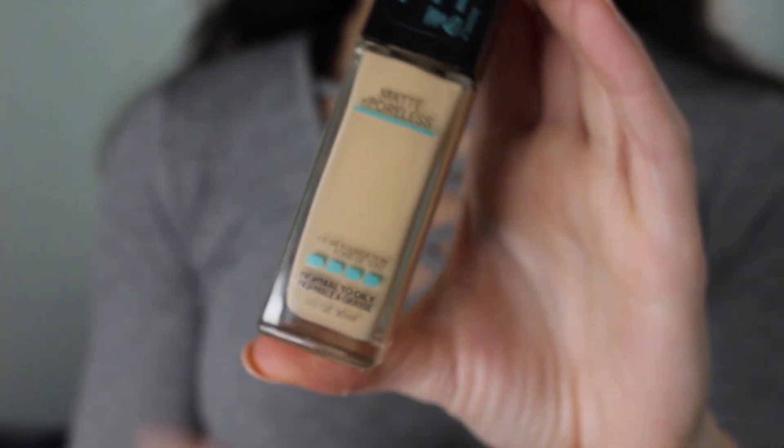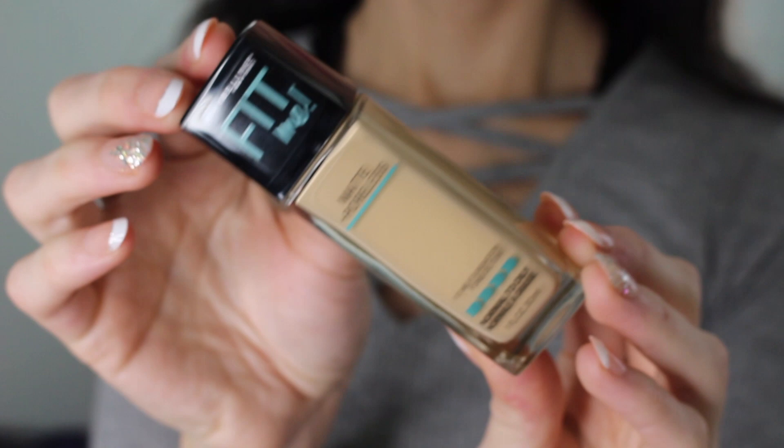I also picked up two more makeup items. This is the Fit Me Foundation by Maybelline — the matte and poreless one, because I have normal to oily skin. I picked this up in 118 Light Beige, which looks a little dark for me, but I'm going to start self-tanning a bit using St. Tropez to get my skin tone a little darker. I normally use 115 Ivory, which is so light, and I'm thinking if I mix the two I'll get the perfect shade. This foundation is super affordable, works really well, and it's the one I find myself grabbing more than any other.